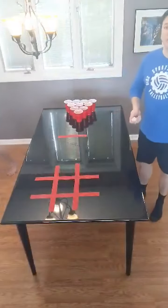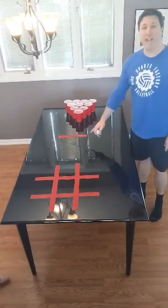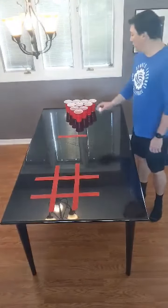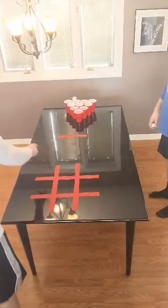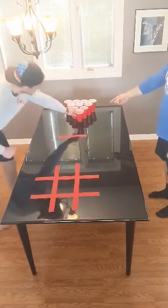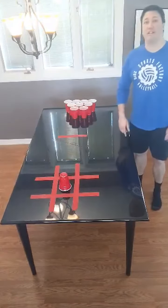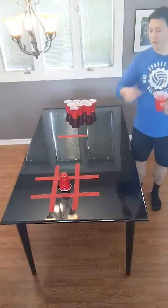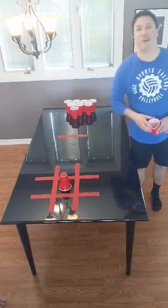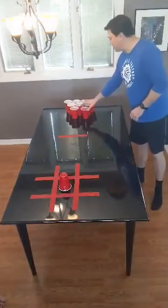Players take alternating turns bouncing their ping pong ball in front of the foul line and into the cups. Once a player makes their shot into one of the cups, they then get to take their cup and place it on the tic-tac-toe grid. Beforehand, players will need to decide whether or not they are cup up or cup down. That's how you know the difference between if you have all the same colored cups.